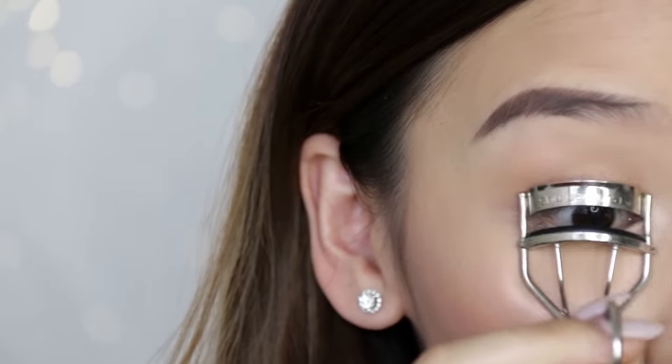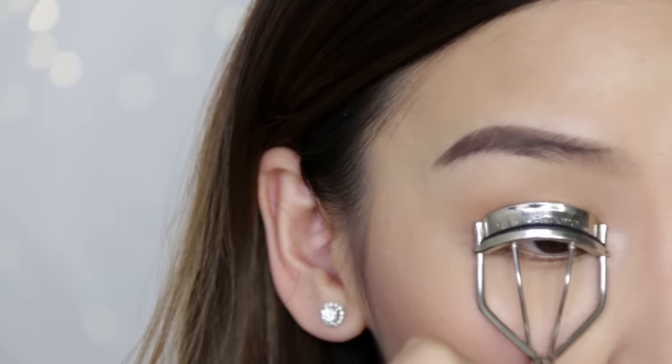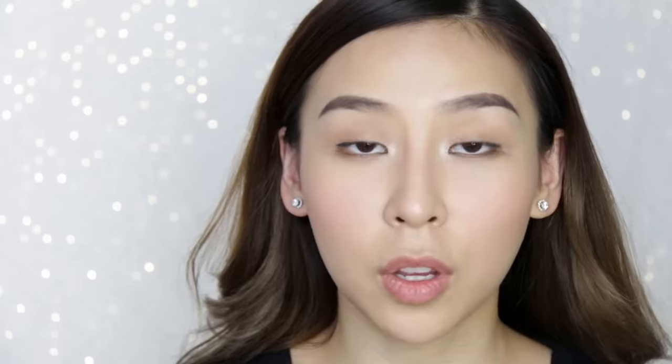Then I let it dry for about 30 seconds because I want it to get pretty tacky. If you put the lash on now it's going to slip and slide everywhere. While the glue dries, I curl my natural lashes so that both the fake and your natural lashes go in the same direction.